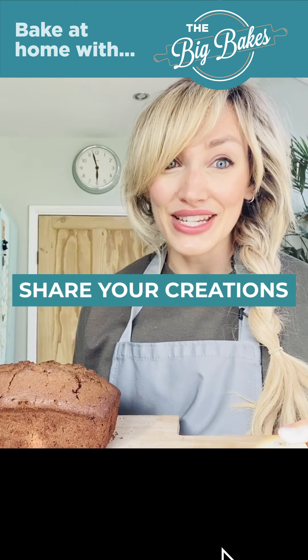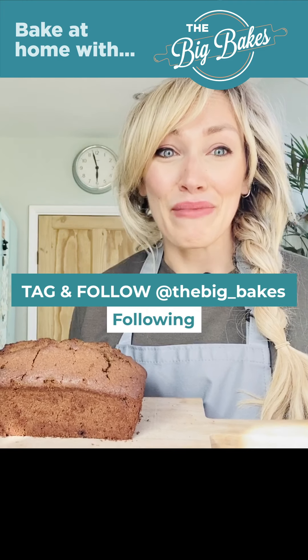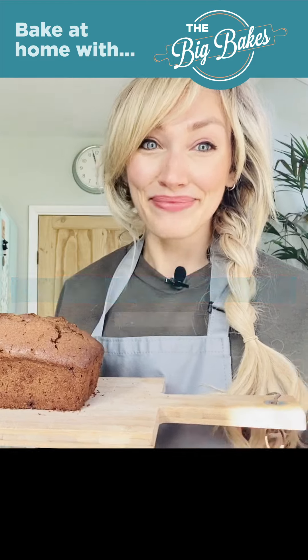Please do tag us in all of your creations at @the_big_bakes on Instagram. We love to see what you bake at home, and I hope you all enjoy this recipe. Bye!